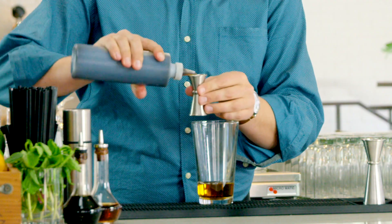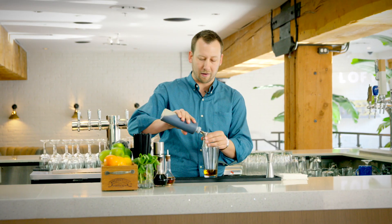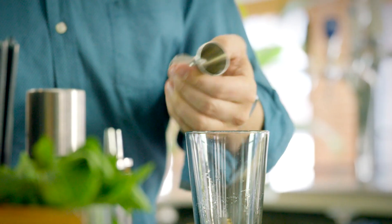Next, we're going to add our sugar. The sugar we're adding is just a quarter ounce pour of a Demerara syrup. Demerara is a really dark sugar with a high molasses content, so it adds some richness to the drink.